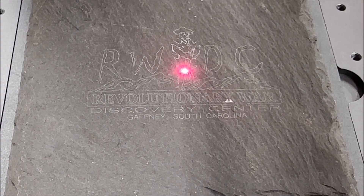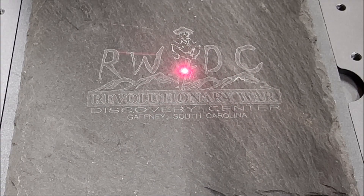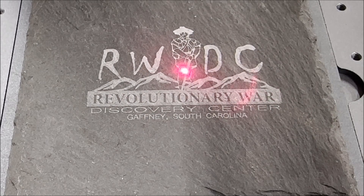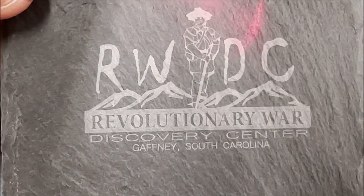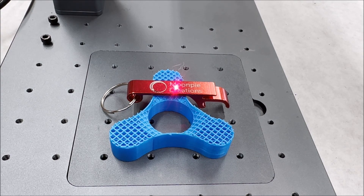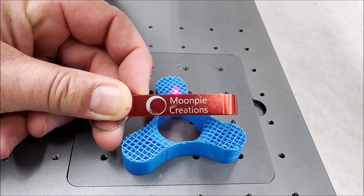A big thing I like to make are slate coasters — you can put people's photos on there, a family member, or just a logo. I think this machine will do a very good job at that. That took about seven minutes to do — wow, that is actually really good. A quick generic file took about a minute and a half.